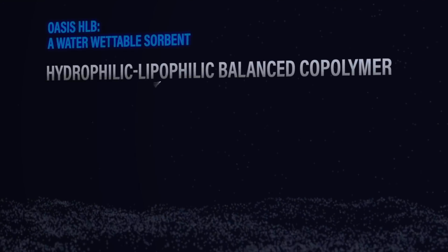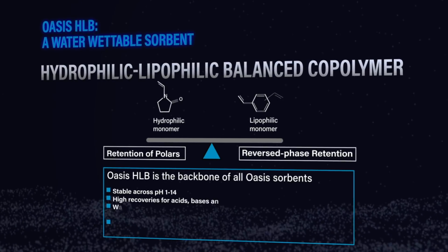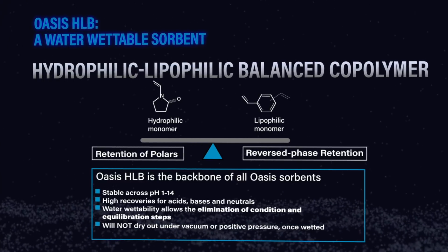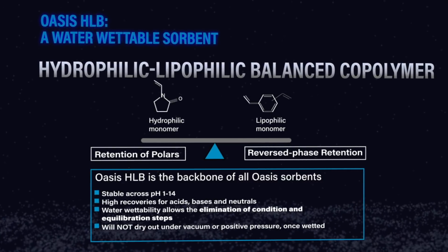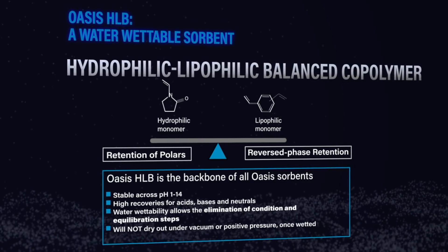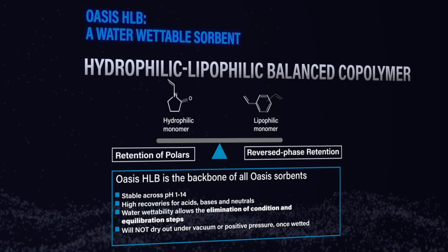What really makes one of these phases water wettable? Looking at Oasis HLB, for example — that is a true copolymer made of n-vinyl pyrrolidone and divinyl benzene. It's stable over the whole pH range of 1 to 14. The real key is that it has a polar hook along with hydrophobic retention, which enables it to be truly water wettable — it grabs onto that water and doesn't dry out. In another experiment, we let the sorbent dry under vacuum for half an hour and it still didn't dry out. So there's a big difference in performance, and it's safe to say that not all polymeric SPE sorbents are created equally.